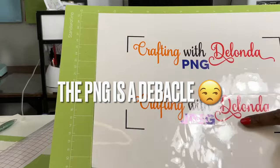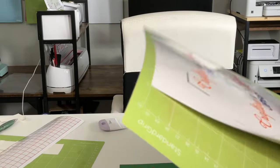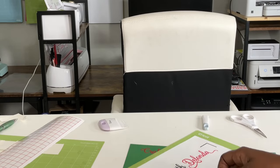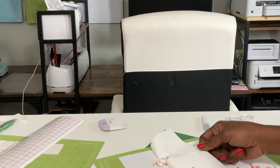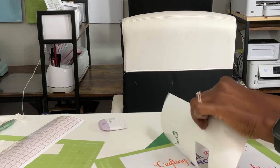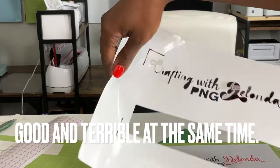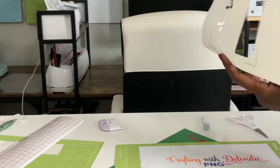Now let's do the PNG. Here are our files — here is the PNG and the JPEG. I'm going to remove the whole front piece and we'll see how this looks. That gave me a perfect cut — that's excellent.